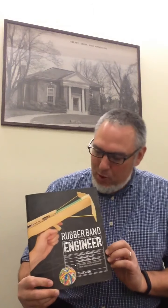Hi everybody. About a year ago we did a club called Rubber Band Engineer and we used a lot of the ideas from this book to make different launchers and catapults and different fun things like that. This book is by Lance Akiyama.